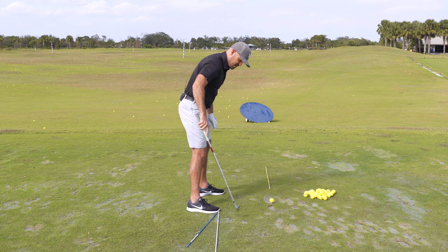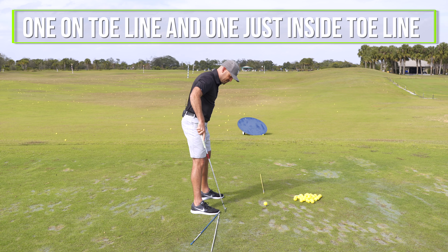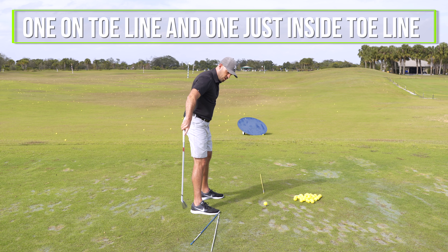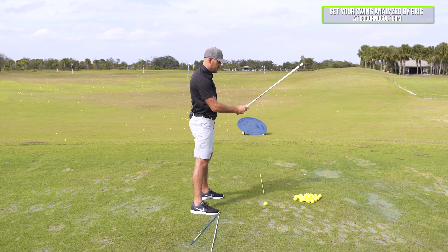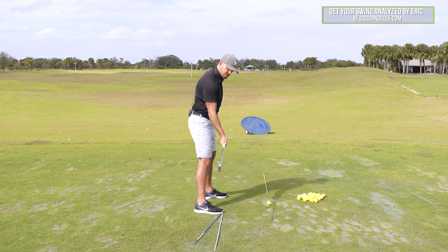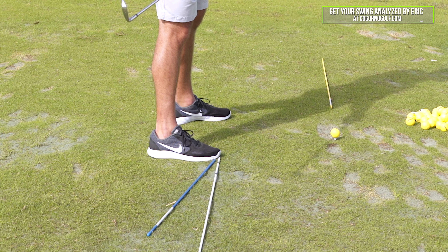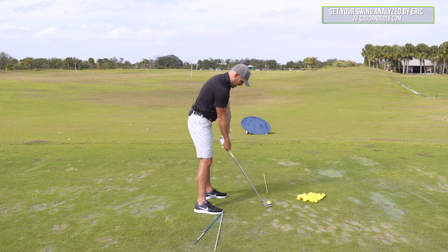We're going to take the setup position. I've got two sticks on the ground — the white one is on my toe line, and the blue one I put just inside the toe line. If we look at a clock, straight forward is 12 o'clock, three o'clock is down my toe line with the white stick. I've got the blue stick at about 3:30 for the drill that I'll come back to in a minute.